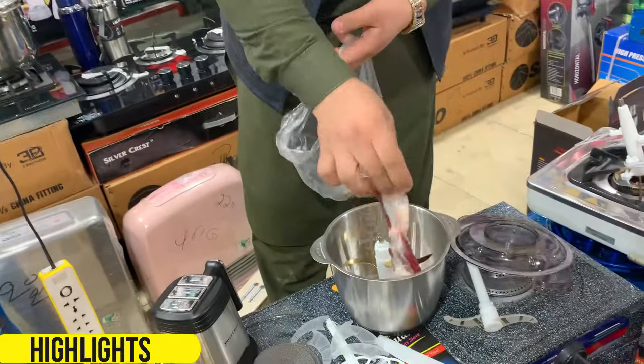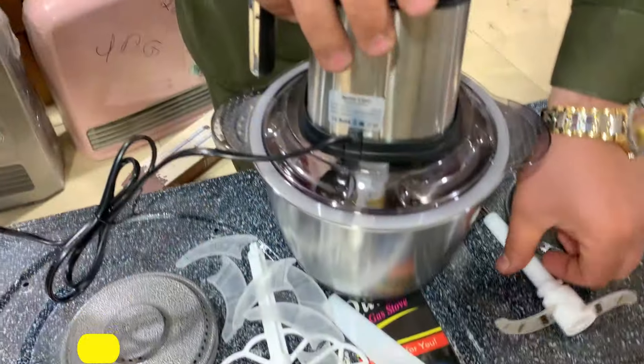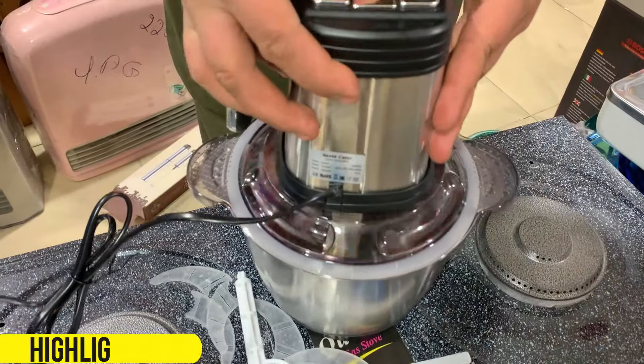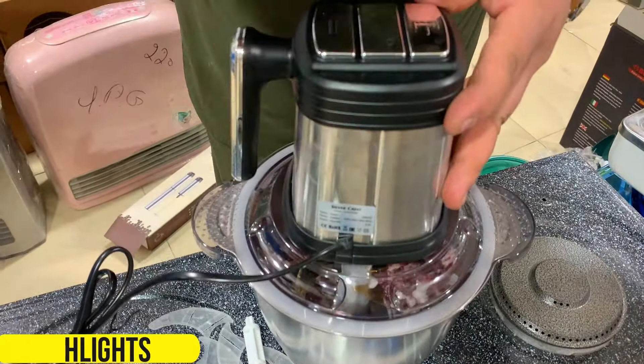How much is the machine? You have to put it in full. You have to put it here. I will put it here. One second.